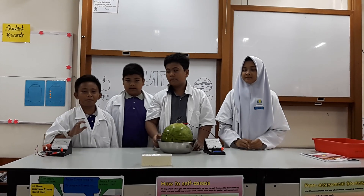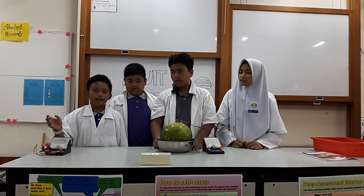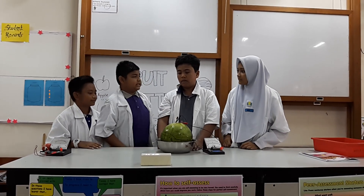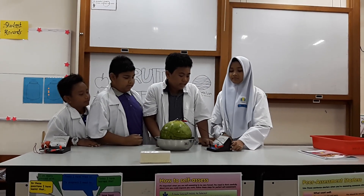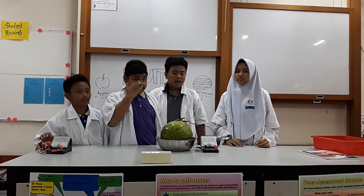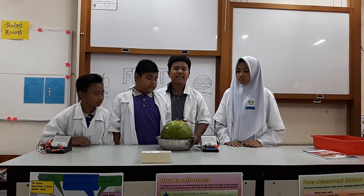The watermelon should be soaked with water that has salt and ice, for less than 10 minutes. So, what do you see? The pointer of the galvanometer shows a reading. For my observation, I found the watermelon is weaker than apple.